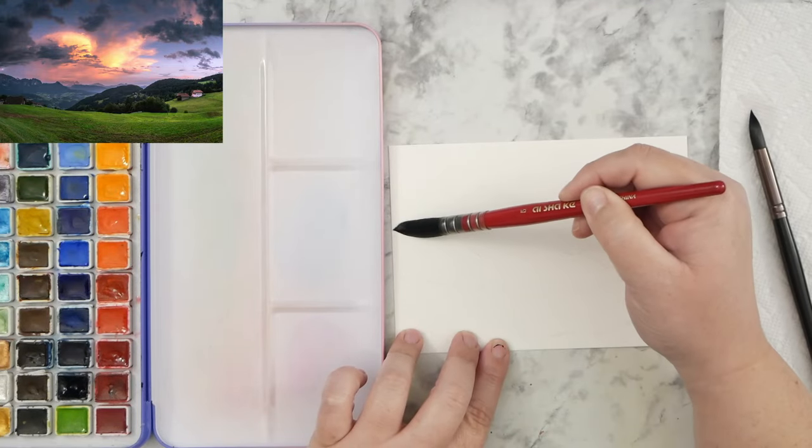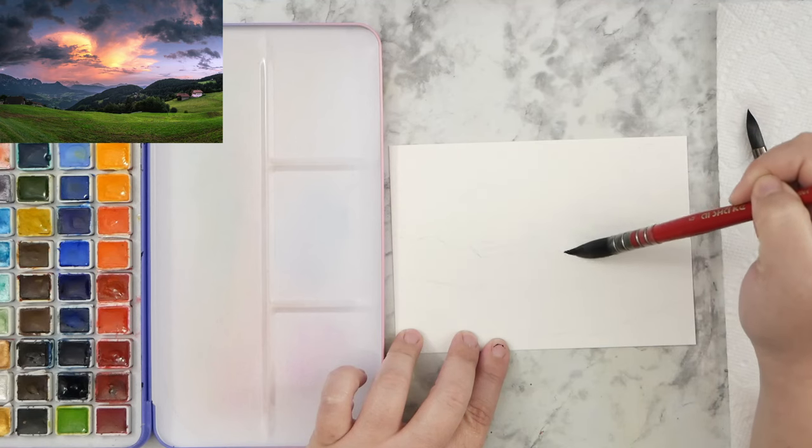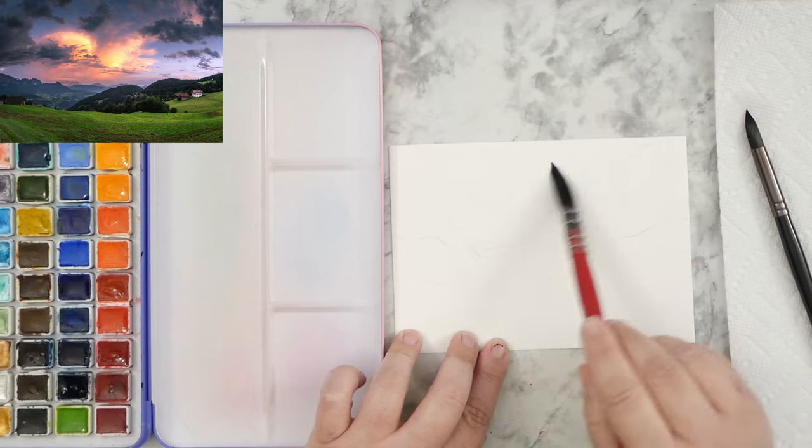Hey guys, it's Kate and I hope you're having a great day. I wanted to do another watercolor landscape, so I hope you'll get your paints and supplies out and join along with me.